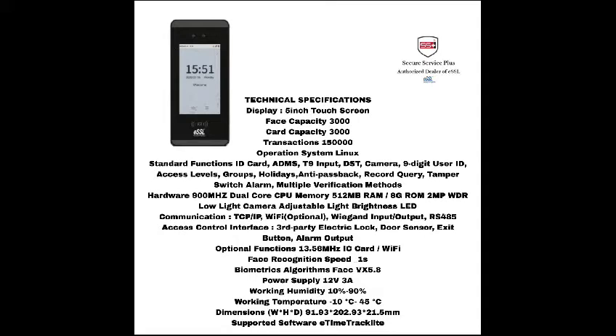The working humidity is 10% to 90%. It has supported software. These are some of the technical specifications of iFaceMars.